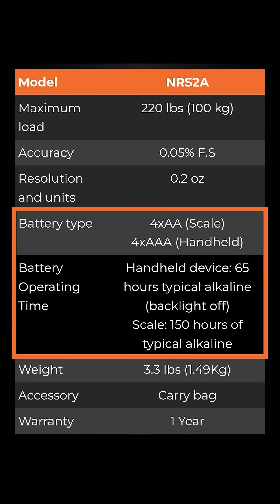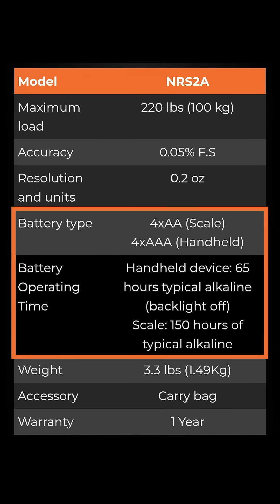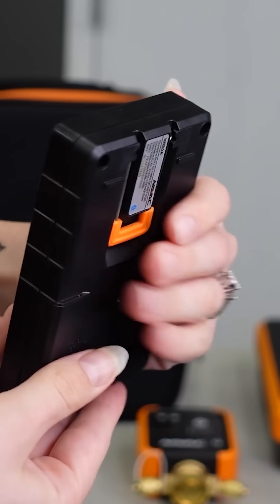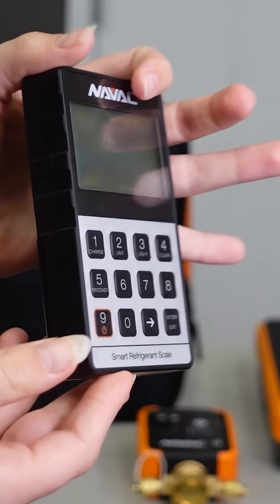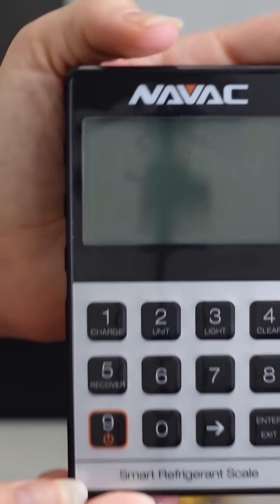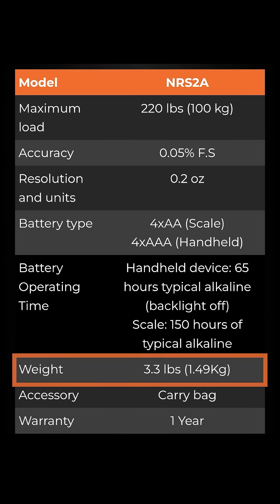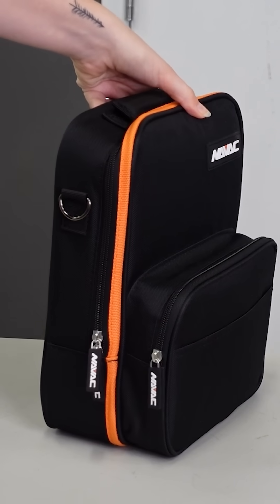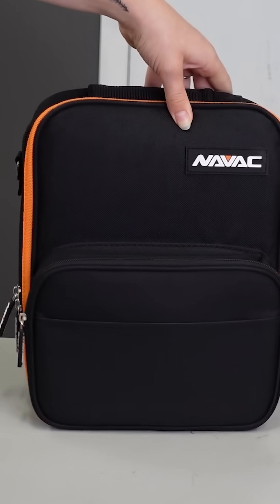It has excellent battery life — four AA batteries can give you 150 hours of use. It comes with a handheld display with a backlit option, which is great. That way you don't have to use your phone or a mobile application to see where you stand in terms of your charge or recovery. It's only about three pounds and comes in a nice bag for easy transport. You're going to want to pull this thing off the truck every single time you charge or recover.